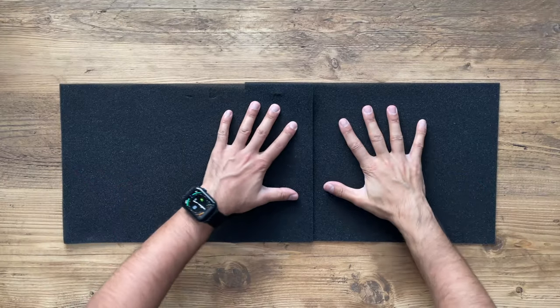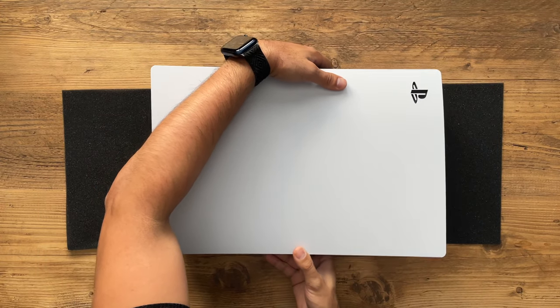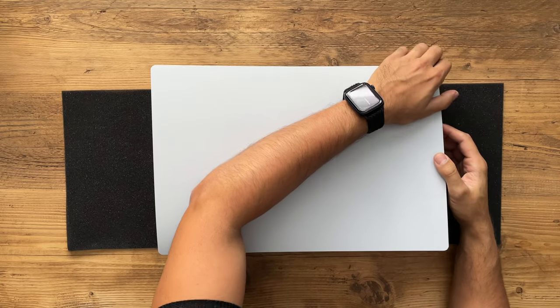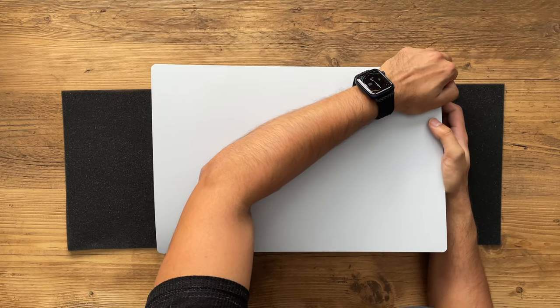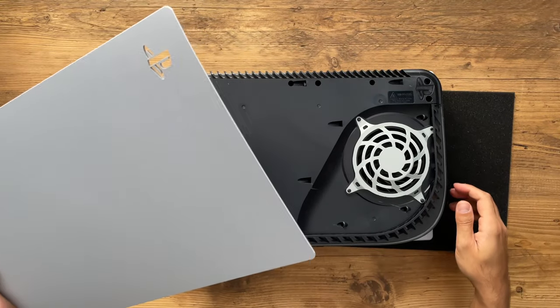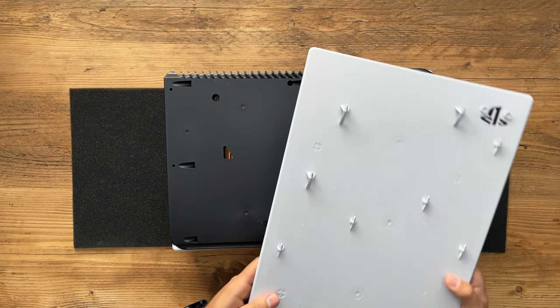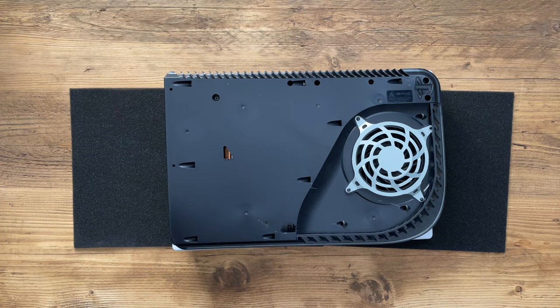First things first, put down the protective cover that comes in the box, take your PS5, and position it like this. The first thing we're going to do is lift it up from where the PS5 logo is, put a bit of pressure and you should hear a click, then you should be able to slide it out. Now that wasn't as easy as I thought — I didn't want to damage it, but luckily everything still looks fine. Let's put this down to the side.